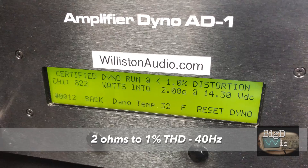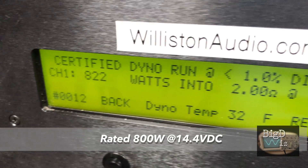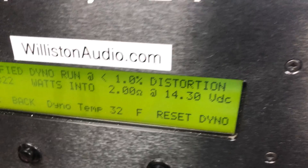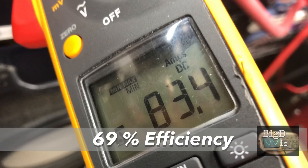Now let's move to 2 ohms certified, 1% THD, 40 hertz — rated 800 watts. We get 822 watts at 2 ohms, 14.3 volts. Again, nicely over the rated power. Current draw 83.4 amps, 69% efficient.